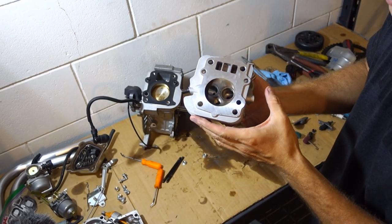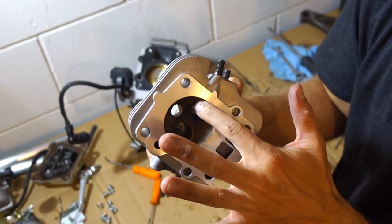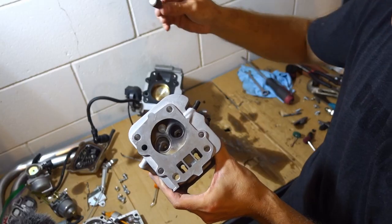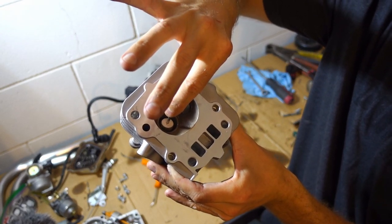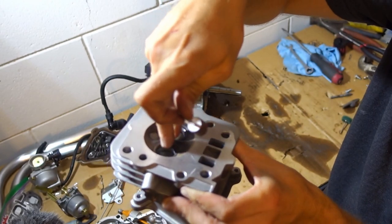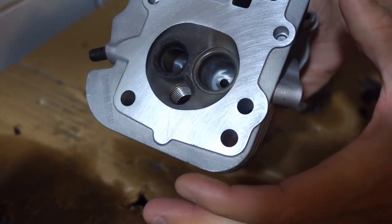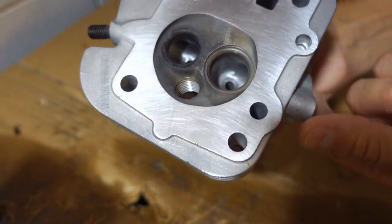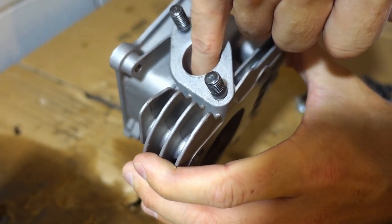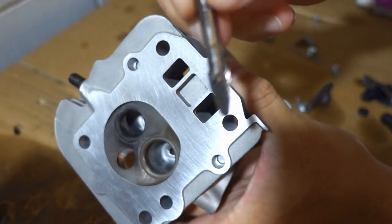I'm pretty much finished with our port and polish job. I'll use some tape to tape off around these valve seals on the inside. I try at all cost to avoid putting my Dremel or whatever tool I'm using in through the top of the cylinder head — I try to do most of my porting and polishing from the sides of the head rather than through the center. I was able to get in here and smooth out our short radius, open up the flow on the intake side, polish the exhaust side, and mill down our valve guides with the carbide bit.